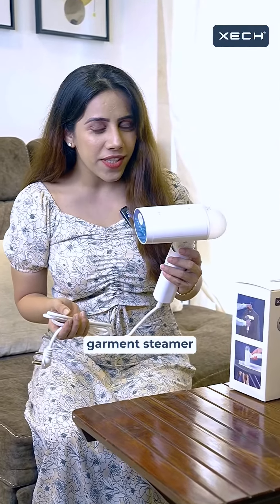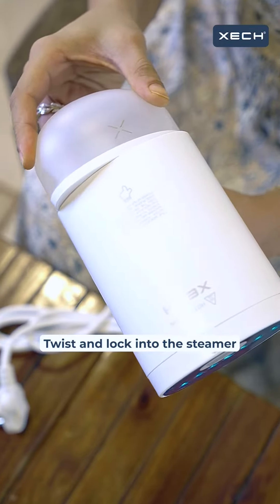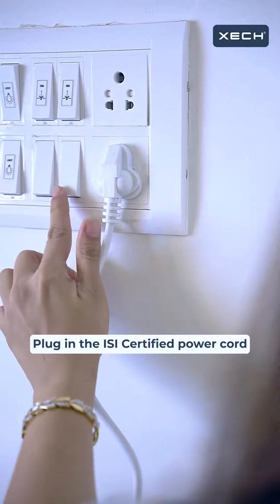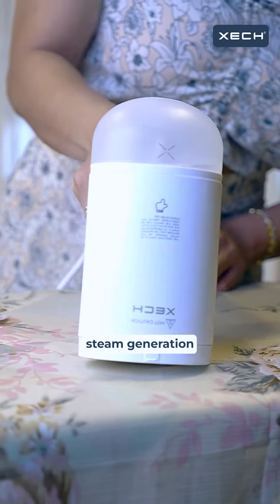Using this Garmin steamer is just like a breeze. Simply fill the tank with water, twist and lock into the steamer, plug in the ISI certified power cord, press the button, and experience instant steam generation.